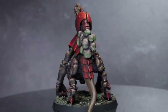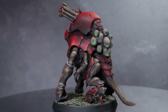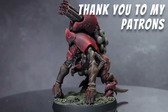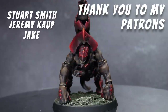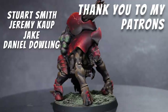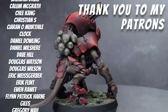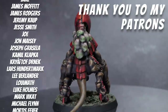As I mentioned at the beginning of this video, this plastic BioVore was created as part of a conversion guide, so if you're interested in how I built it, I'll include a link to that guide both above and below. If you liked this video, please do subscribe and leave me a like. A massive thank you to my supporters — currently my top supporters on Patreon are Stuart Smith, Jeremy Kaup, Jake and Daniel Dowling. If you support me on Patreon, buy me a coffee, or use my affiliate links, your help is what keeps this channel alive and allows me to create conversions and painting guides like this. Until next time, thanks for watching and goodbye.